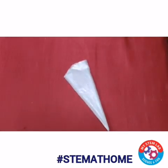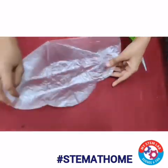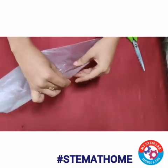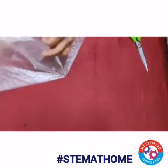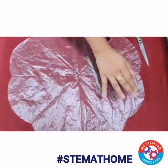Now let's open it. As you can see, this canopy is ready.